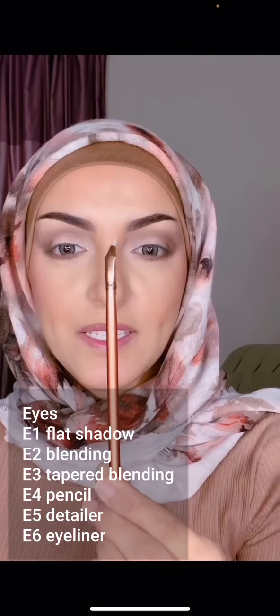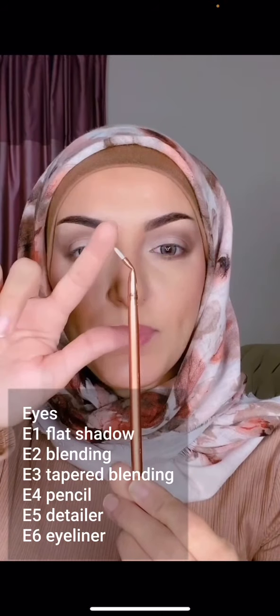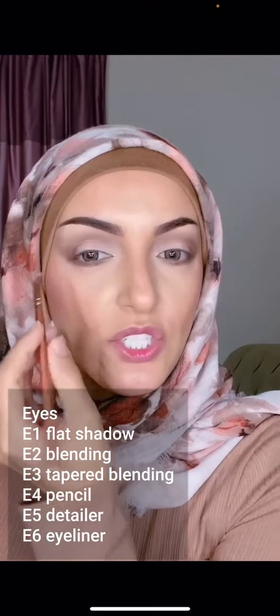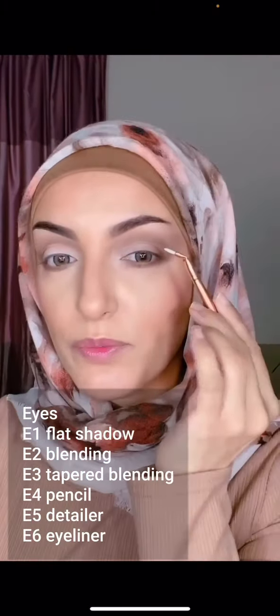E6 is this bent eyeliner brush. I get a lot of questions about why it's bent — we made it bent so it's easier to go over your lashes. If you have lash extensions, it gives you a better angle when applying your eyeliner from left or right.